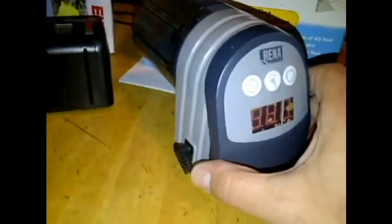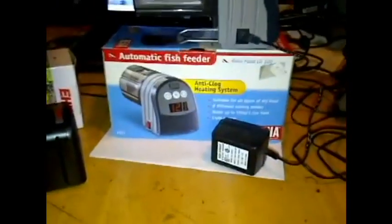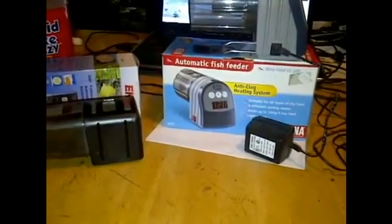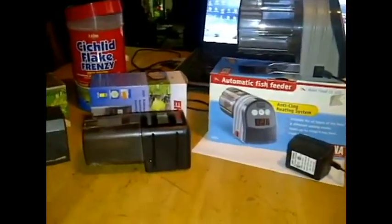The setting on this one is a little bit unusual. You actually set the number of times that it feeds over that day. It has a light sensor so that it won't feed during the night. So it's a little bit less precise in the settings than the Eheim.